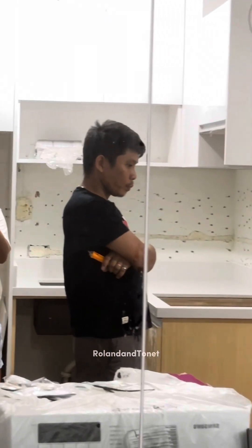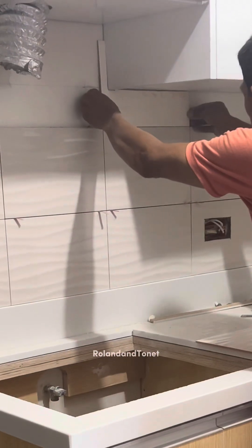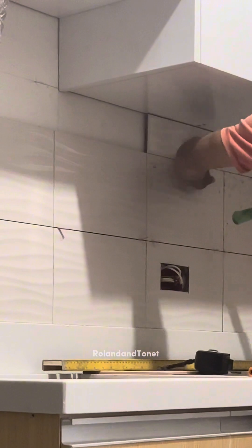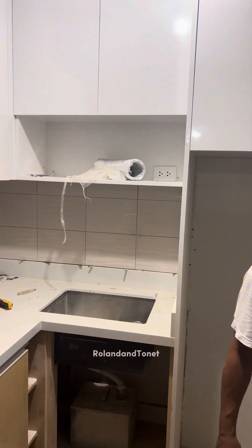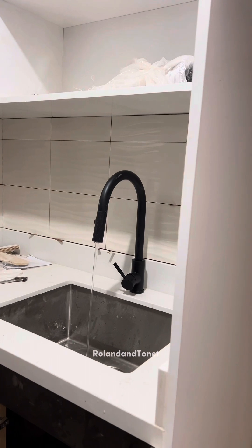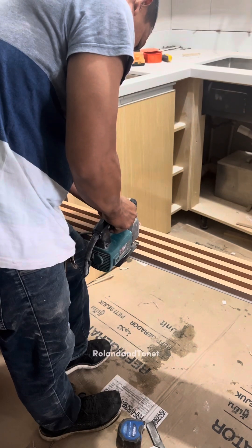After the countertops, my friends, they started to put the backsplash tiles. I also bought the design for our backsplash tiles — it's just white and it has a wavy pattern. I just gave the design to the contractor and it's good that it looks like the design. After they put the backsplash tiles, it's just the grout, then they put the faucet here.